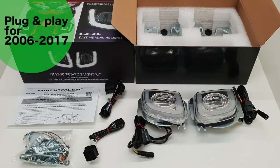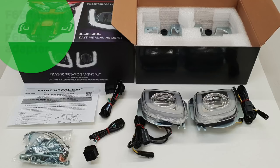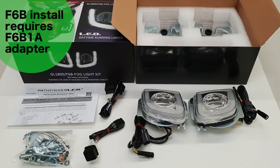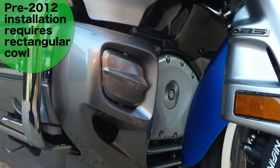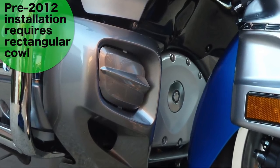Your rectangular fog light kit comes with everything you need for plug and play installation on a 2006 to 2017 Goldwing. If you're installing on an F6B, you will require an F6B 1A adapter. Also, if you're installing on a 2006 to 2010 Goldwing, you would need to replace your lower cowl with one that has rectangular cutouts.